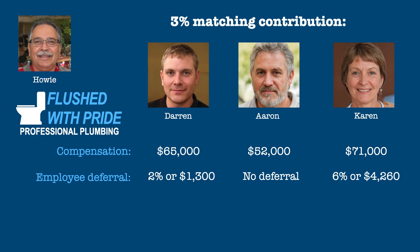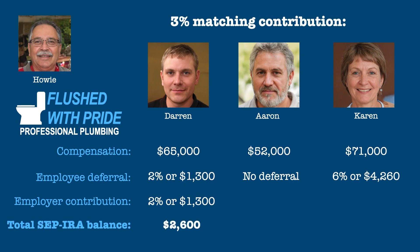If Howie decides to make 3% matching contributions, Howie matches Darren's 2% contribution in full, putting another $1,300 into his SIMPLE IRA and giving him a balance in his account of $2,600. Howie matches 3% of Karen's 6% contribution, adding another $2,130 to her SIMPLE IRA for a total of $6,390. Aaron receives no contribution from Howie, leaving him with a zero balance in his account.